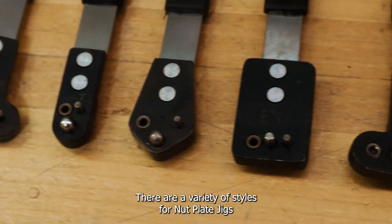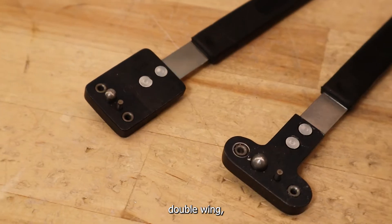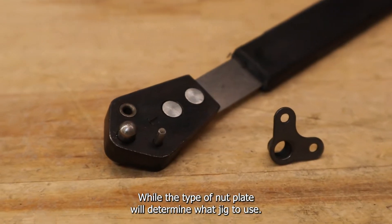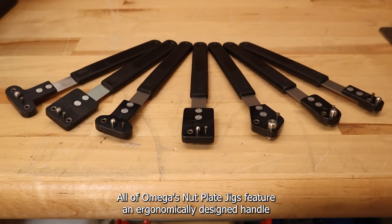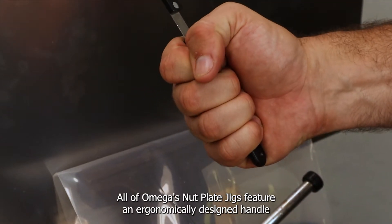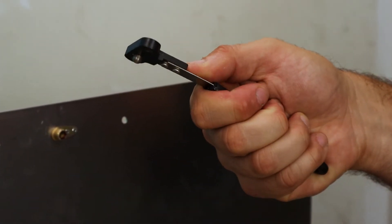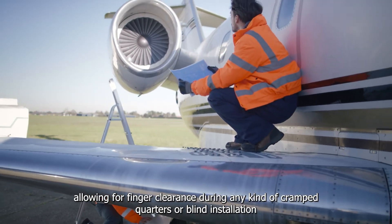There are a variety of styles for nut plate jigs, which include heads like the single wing, double wing, and corner wing. While the type of nut plate will determine what jig to use, all of Omega's nut plate jigs feature an ergonomically designed handle as well as a thin and flexible stainless steel spring blade, allowing for finger clearance bolts during any kind of cramped quarters or blind installation.